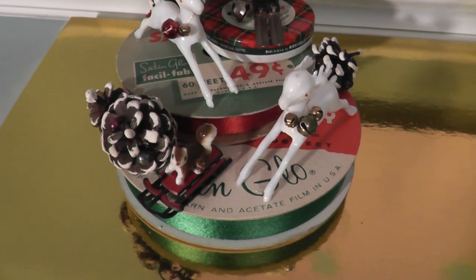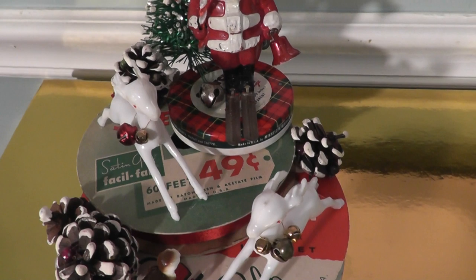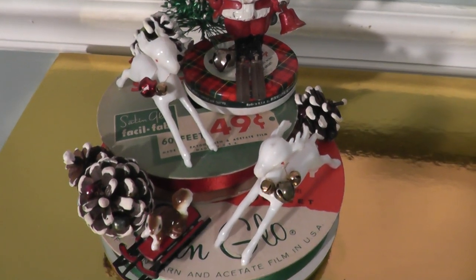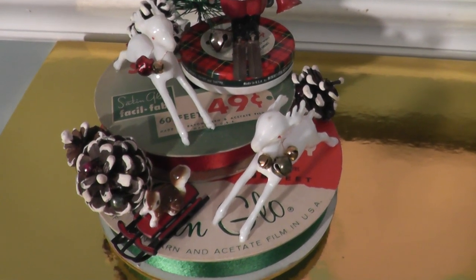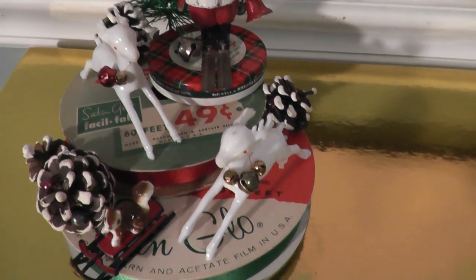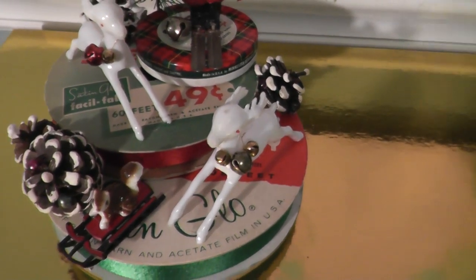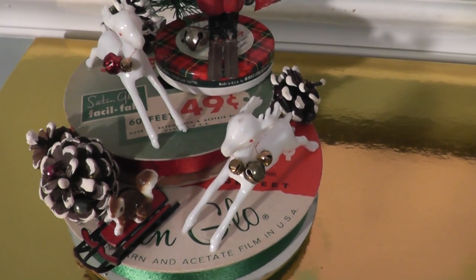For the base of this sculpture I layered up two ribbon spools and a scotch tape tin. I played around with putting some wrapping paper on top of the ribbon spools but I didn't have any that really went with this outdoorsy theme. The tops of the spools are red, white, and green so it works anyway, and I really do enjoy the vintage graphics on there.